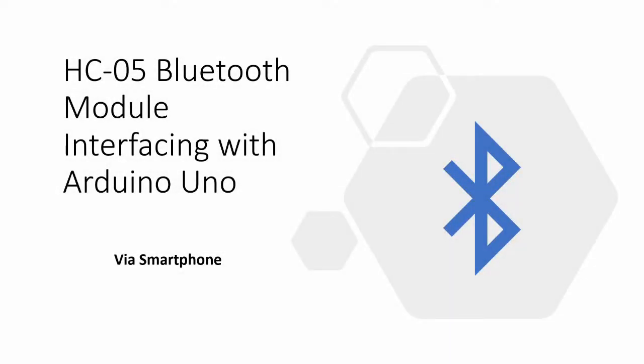Hi everyone. In this short video series we will look at interfacing a HC05 Bluetooth module with an Arduino Uno. Controlling the module can be done via a simple and easy app on a smartphone or through a computer. This video however will focus on using a smartphone to control the Bluetooth module.